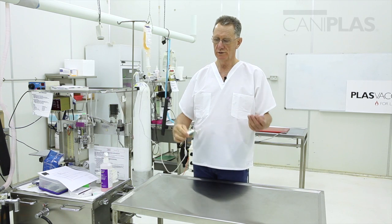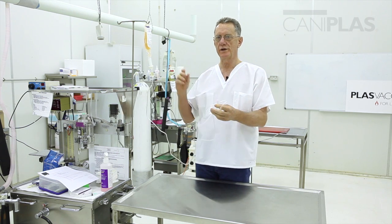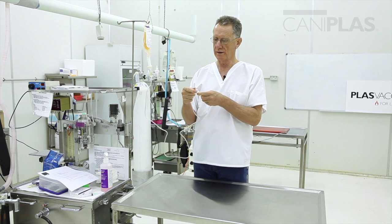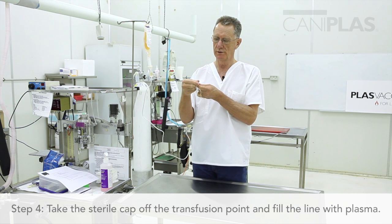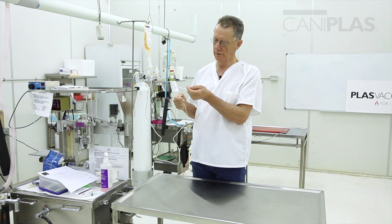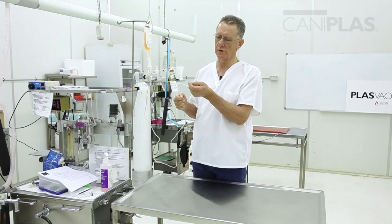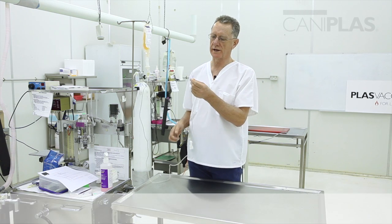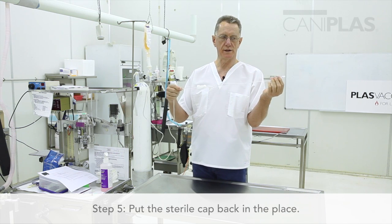Now I'm going to fill the line. It's best to have the tap as close to the end as possible, because you don't want to be reaching a long way away to turn it off or adjust the flow rate. I'll take the sterile end off — it's protecting the sterility of the transfusion point — and fill the line with plasma. We don't want to transfuse any air into the dog, which is not desirable. Now the plasma line is full, there's a drip of plasma on the end — I'll shake that off and put the sterile cap back in place. This plasma is now ready for transfusion to begin.